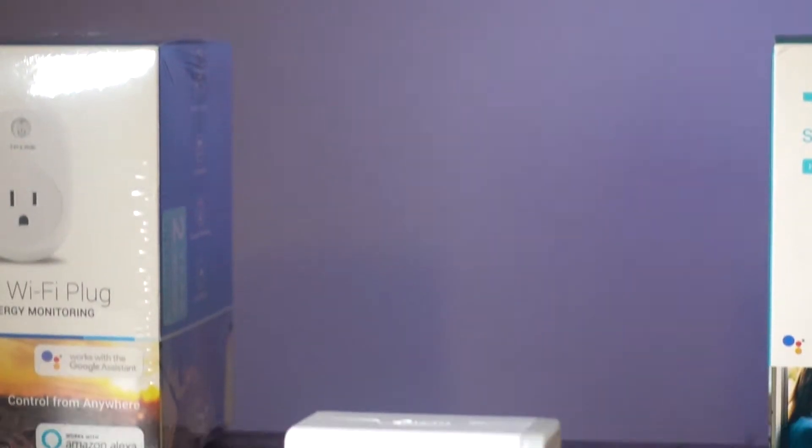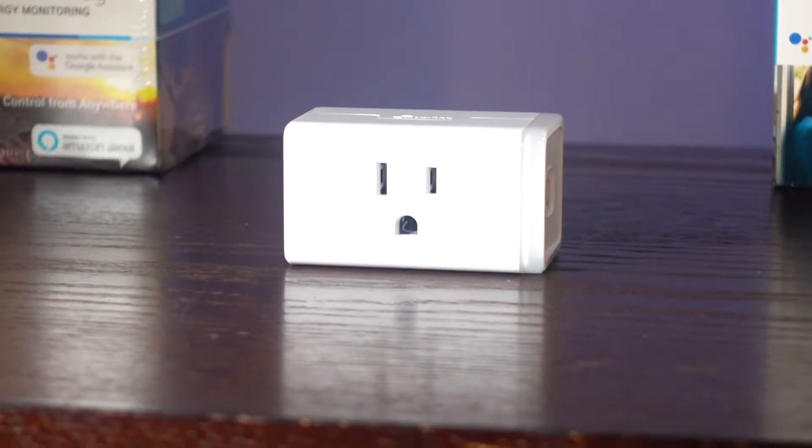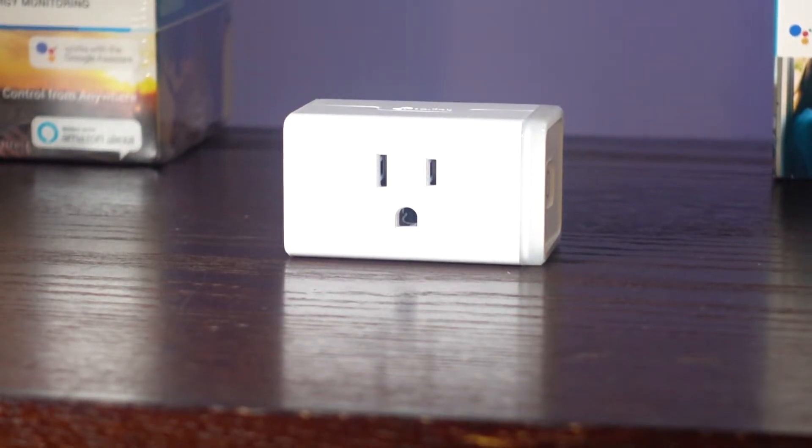Hi, I'm Adam. So you just got a TP-Link HS105 and this is the setup of how you're gonna do it. Remember to get the CASA app — you'll find the link in the description down below. And this is what you're gonna do.